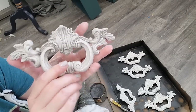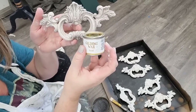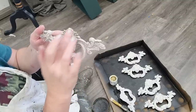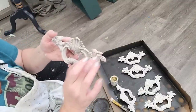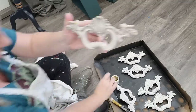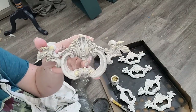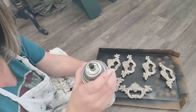As a final touch on the hardware, I dip my finger in gold gilding wax and hit some of the very outer edges — just to tie in with the gold details I have around the edge of the piece. With my full set of hardware refinished, I give it another spray of clear matte sealer.